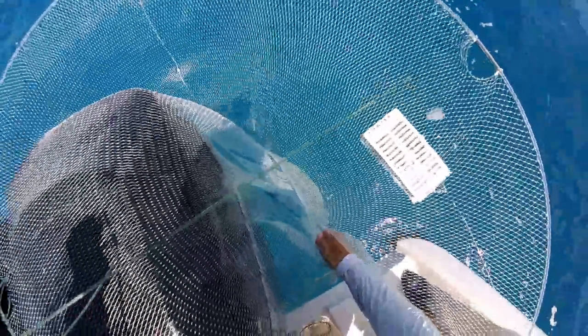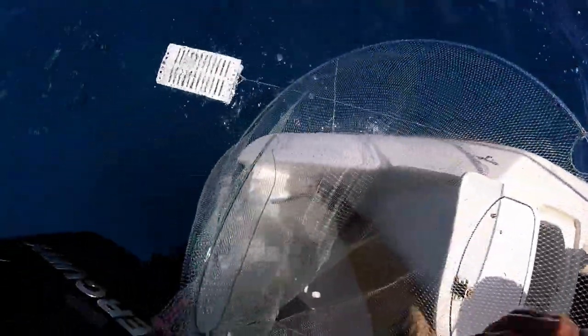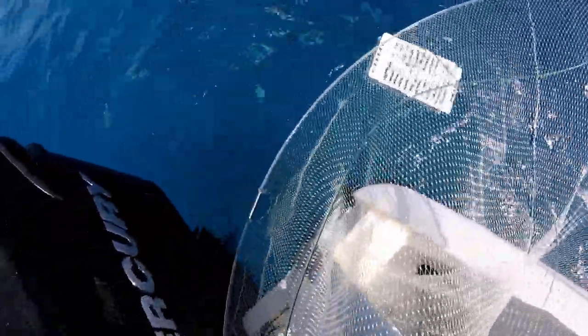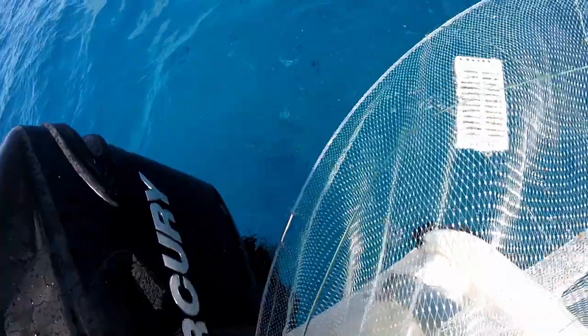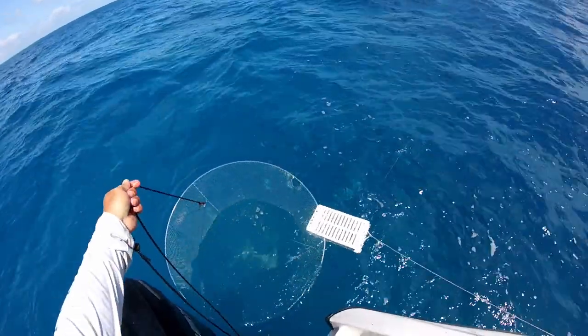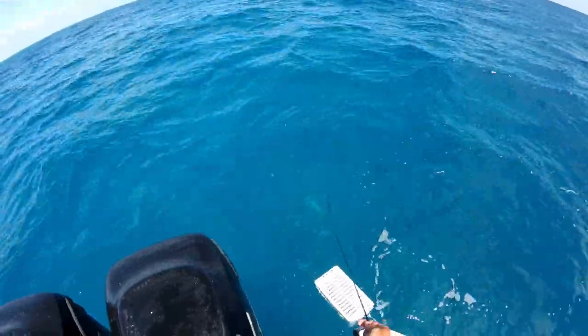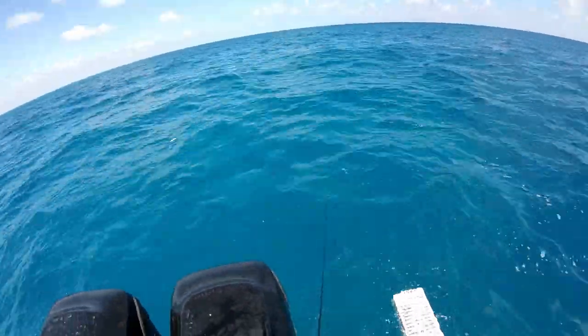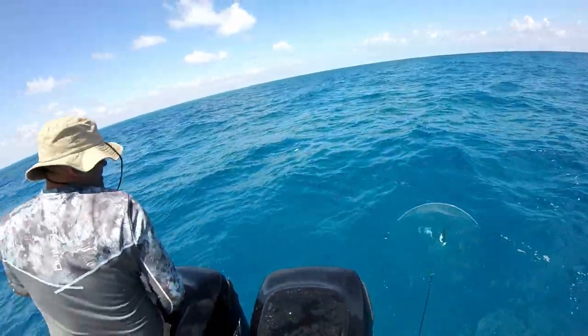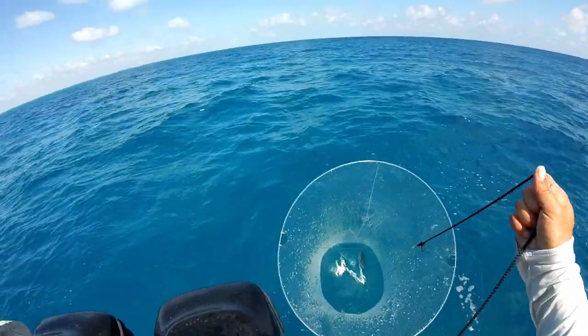Speedos! That's all speed. That kind of movement. Let's go.